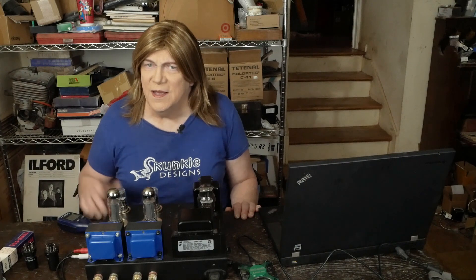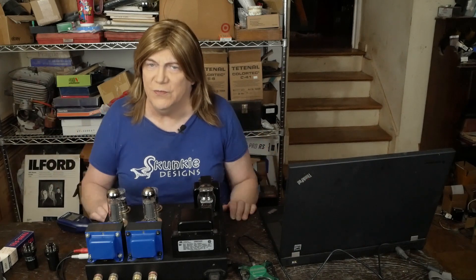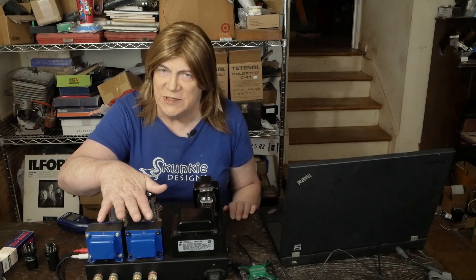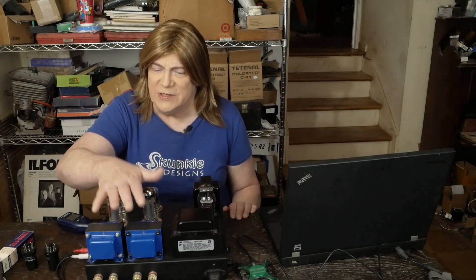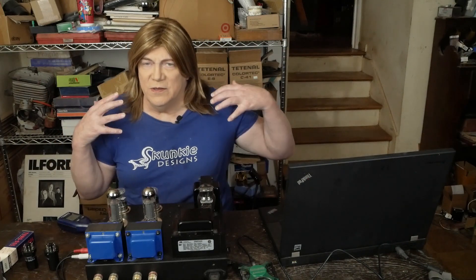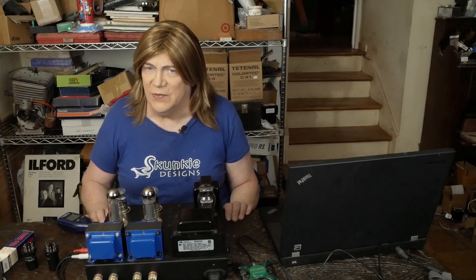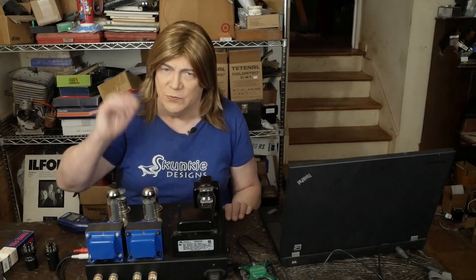Hey y'all! Time to start doing some output transformer testing and we're gonna start with the 6SQ7/EL34 because I'm planning on using the output stage of this amplifier pretty much as-is in the new 12AX7/EL34 amp. So I wanted to test two different output transformers and just see which impedance works better with these output tubes.